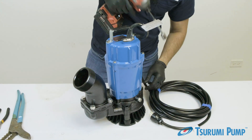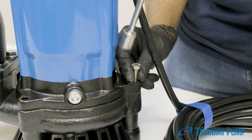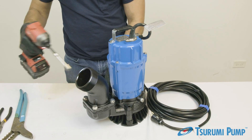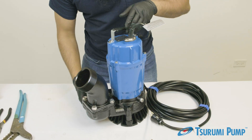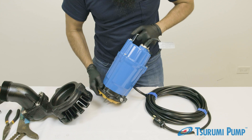First, remove the three bolts around the pump base with a 13 millimeter socket. Lift the pump motor off of the pump casing and set it down on its side.